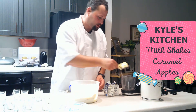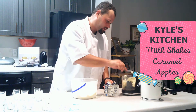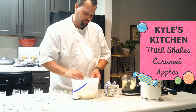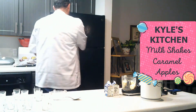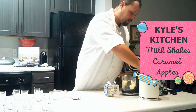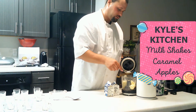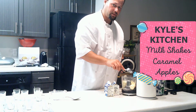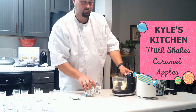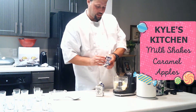So, I'm going to start by taking two scoops of vanilla ice cream and putting that in the blender. That's all we're going to need for now. And I'm going to take one tablespoon of sugar and throw that in. After that, I'm going to put in some milk.